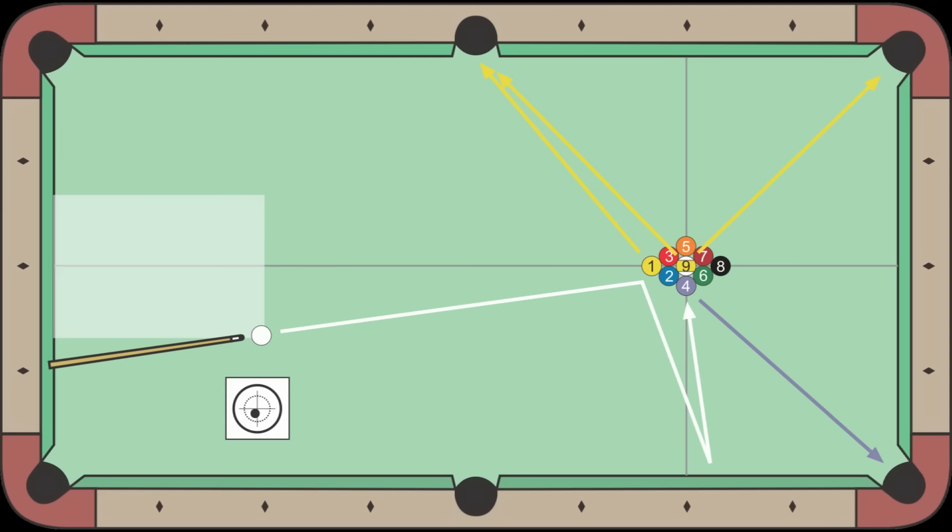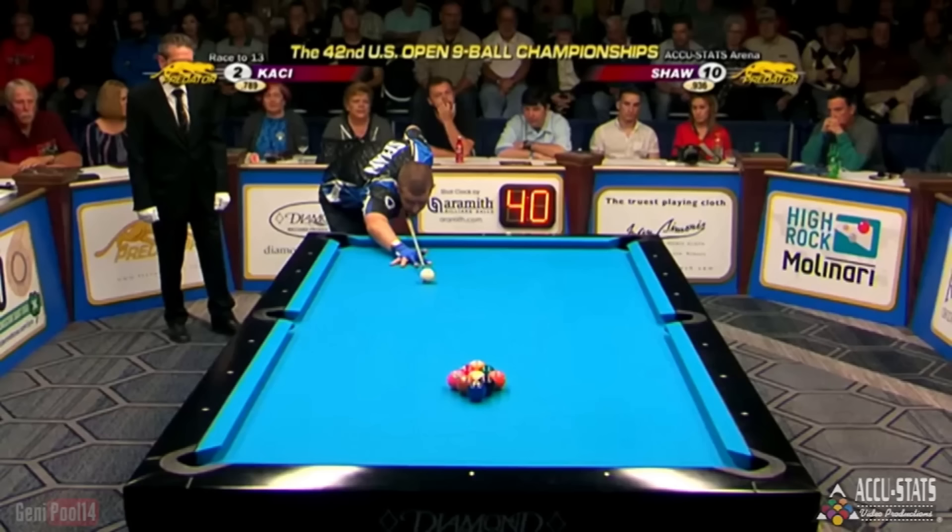One golden break approach is a cut break where you hit the 1 non-square to send the cue ball off the side rail into the stationary 9 to pocket it in the corner or side. Obviously, this approach works only if the balls are racked tightly, ensuring the 9 doesn't move much or at all with the initial hit on the 1. For advice on how to get a tight rack, see the link in the video description.